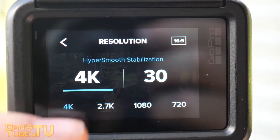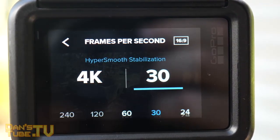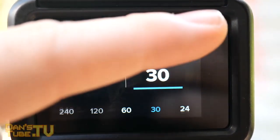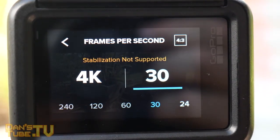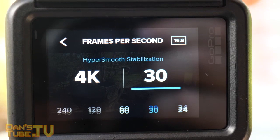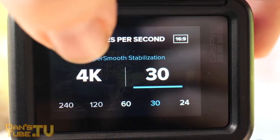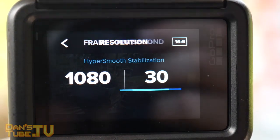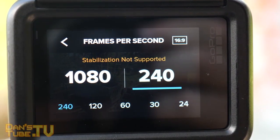The Hero 7 Black can shoot in a variety of different resolutions from 720p all the way up to 4K and everything in between — so you can shoot 1080p, 2.7K, and 4K. When you're shooting 4K at 60 frames per second, the brand new HyperSmooth feature is still available, giving you buttery smooth, gimbal-like footage at 4K 60fps, and honestly it looks amazing.